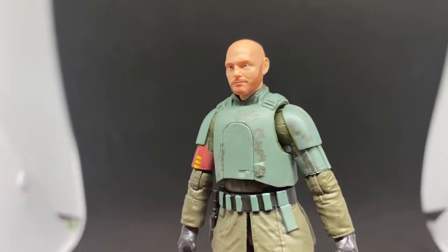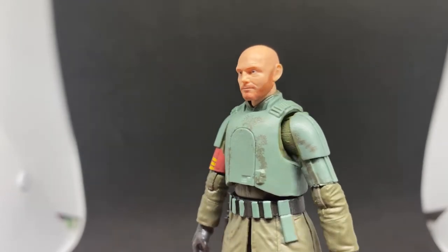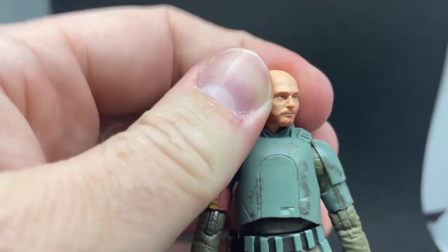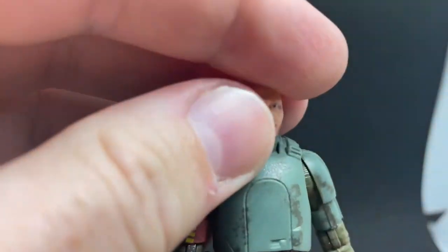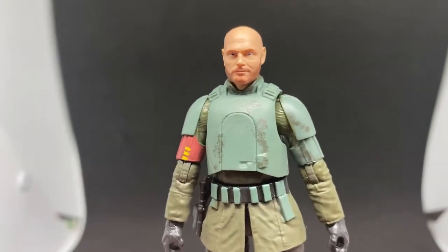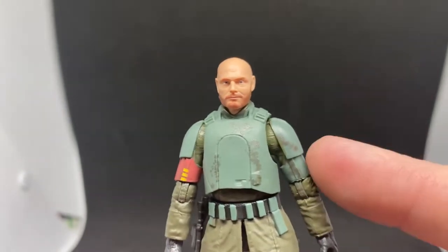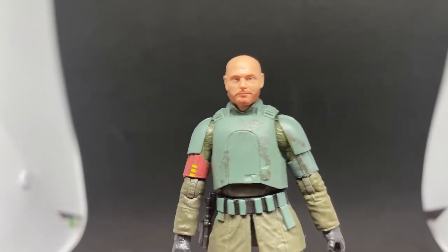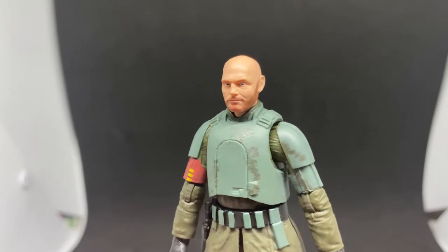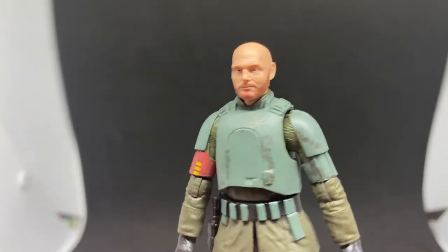Boy, if we could get one of those tanks for these guys to sit in, that'd be absolutely awesome! I'm really loving the character selection they're putting out with the Mandalorian three-and-three-quarter-inch figures — they're really doing a lot. I know they're doing the Season One version of Migs in Black Series, so hopefully we get a Vintage Collection release of him as well.